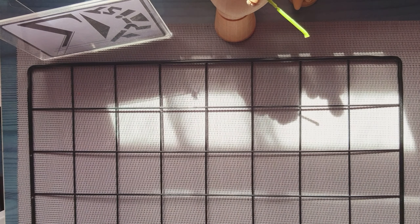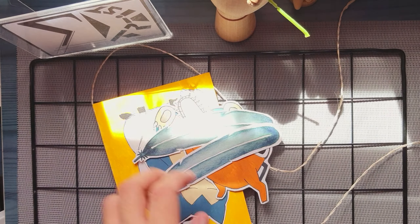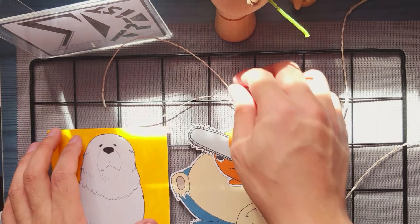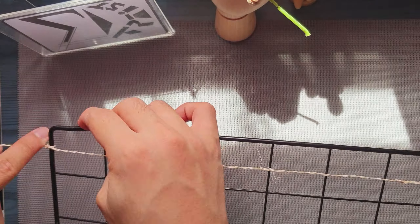Regarding the other metal wall hanger, I will be placing it near my working table. The artworks I will be clipping are the ones I made in my shorts video. If you want to watch how I paint them, you can click the card that appears in this video.